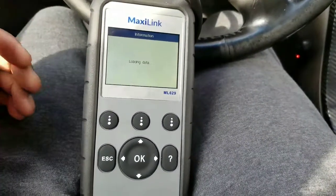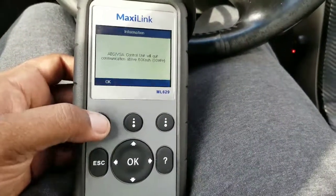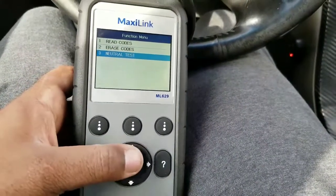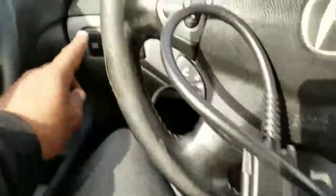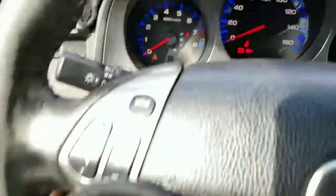Now I'm going to the ABS system. Having those codes for the seatbelt buckles won't cause you to fail inspection. The neutral test is what you would do to get that VSA light off the dashboard if you had it on.